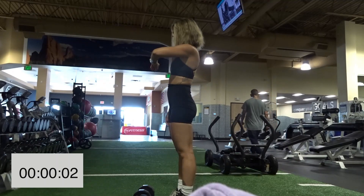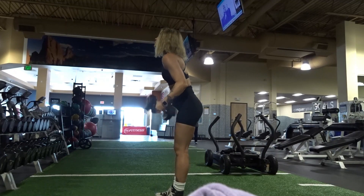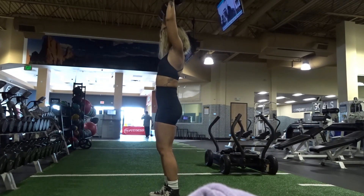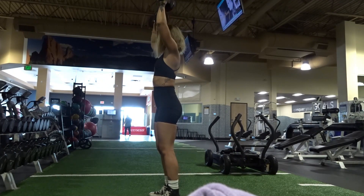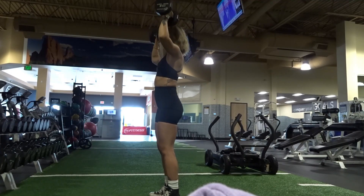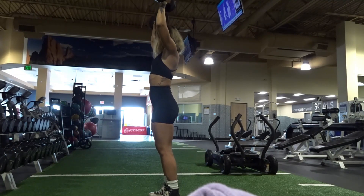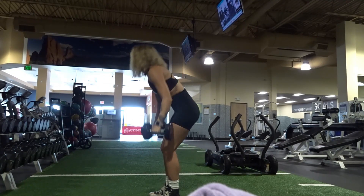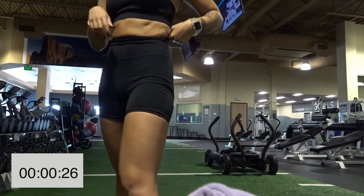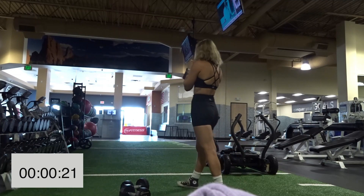Getting ready for set number two. Grab your dumbbells — if you need a longer rest, pause. Make sure your core is tight and that you're not using your body's momentum to get the weight up — we're using our shoulders. If this weight is too easy, go up a little; if it's too difficult, go down. That's the beauty of the gym — so many weights to choose from. We'll have a little water break before set number three.